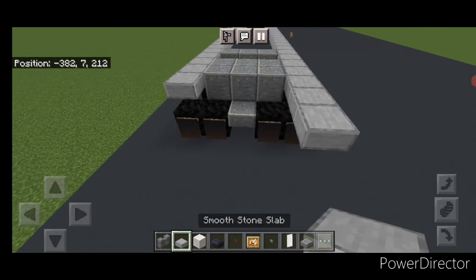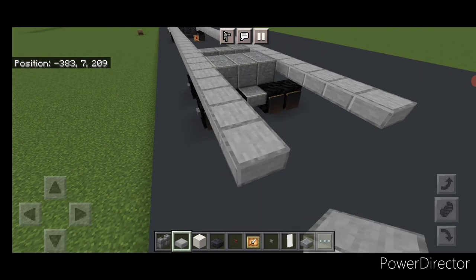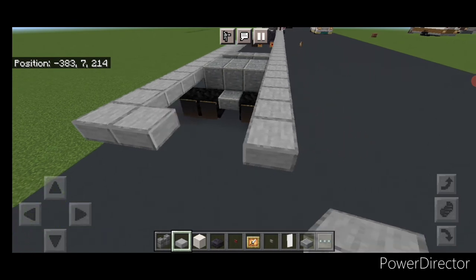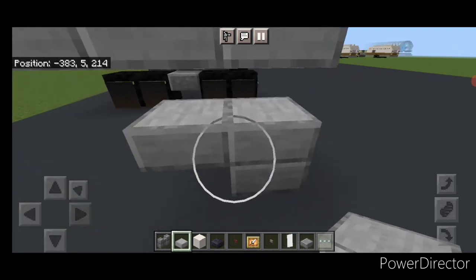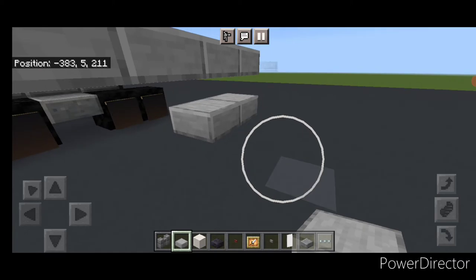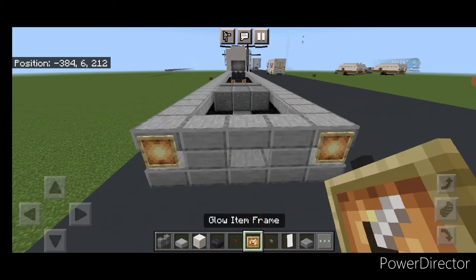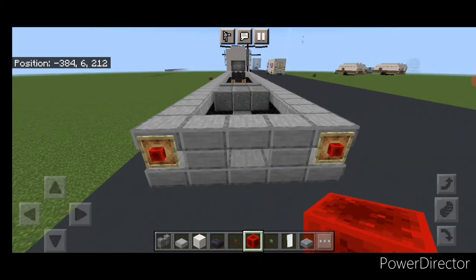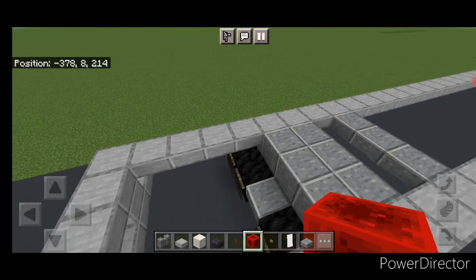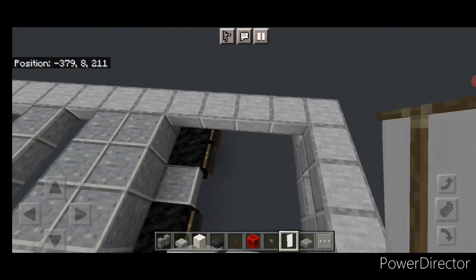Then put another four smooth stone slabs coming back on each side behind the wheels. And then three across this back middle here. Then come to the bottom right under it and be on the upper hip box of this lower level. Put five slabs coming across here, then one here and one here. Put a glow item frame here and here. Then grab a redstone block and put one on each item frame. Then come inside here and take out white banners, hanging them facing on the inside — three here and three here.